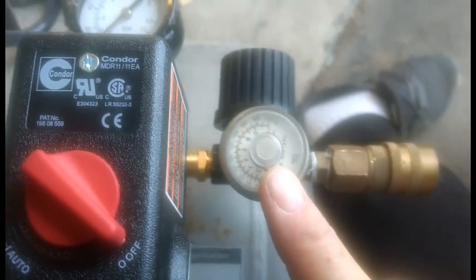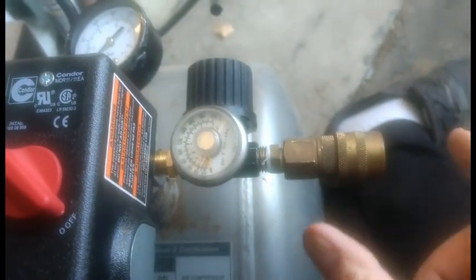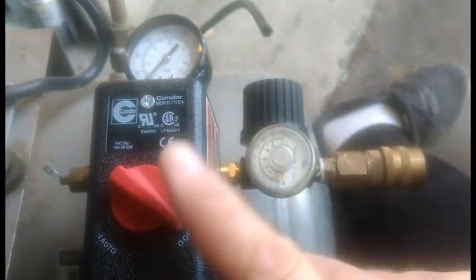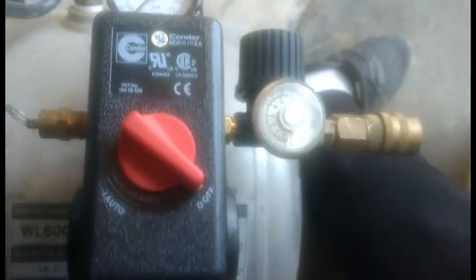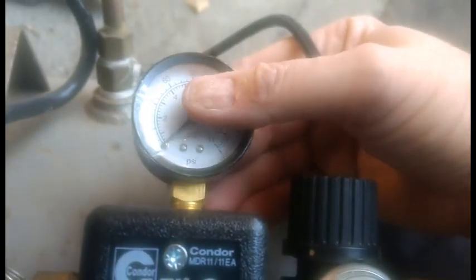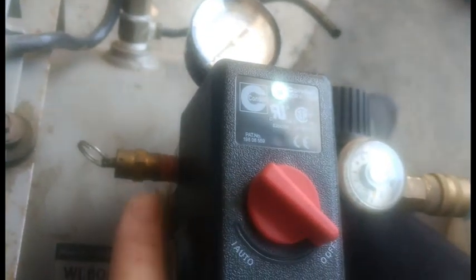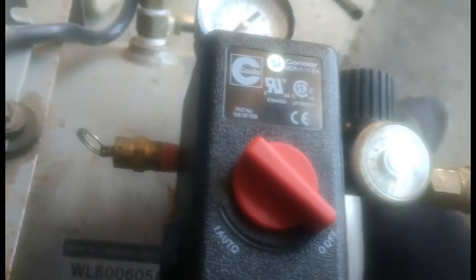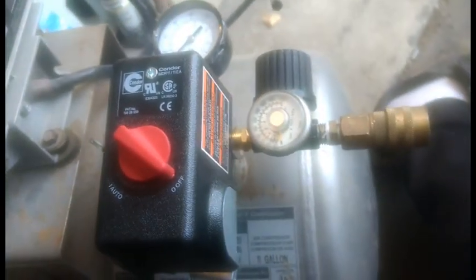The parts I've saved are the old gauge from the old regulator and pressure cutoff switch, and my original connection. What I purchased today was the pressure switch, a regulator, and a new gauge that'll fit in there. The other part I saved is the pressure relief valve, which is also from the original setup.